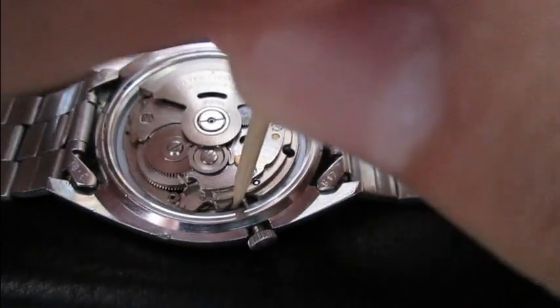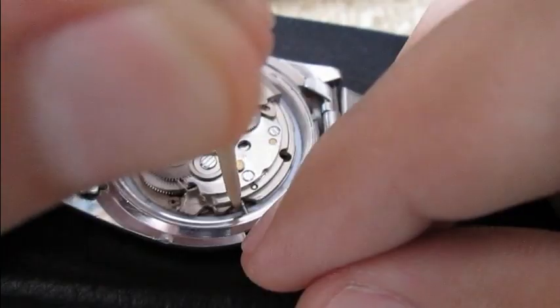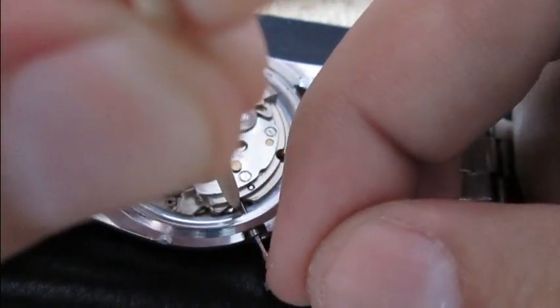Use a toothpick or something pointy, apply a little bit of pressure, and work your crown out.